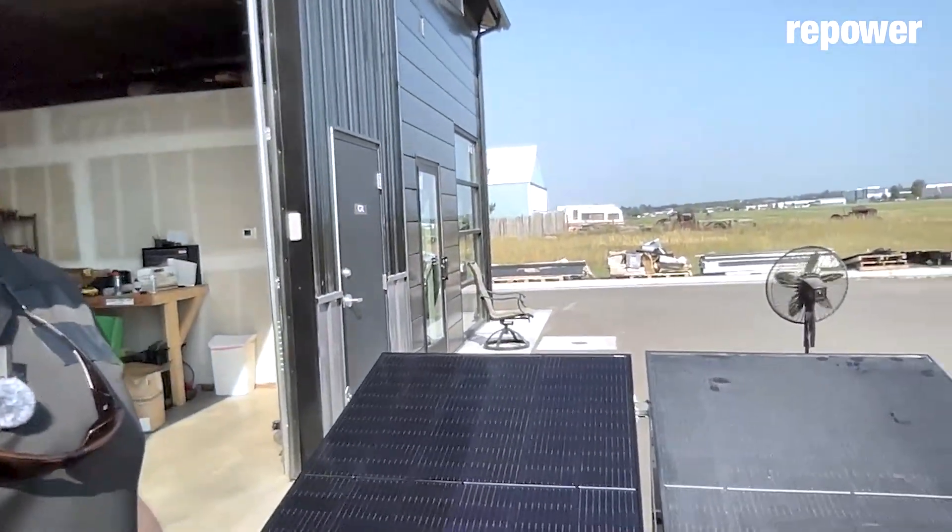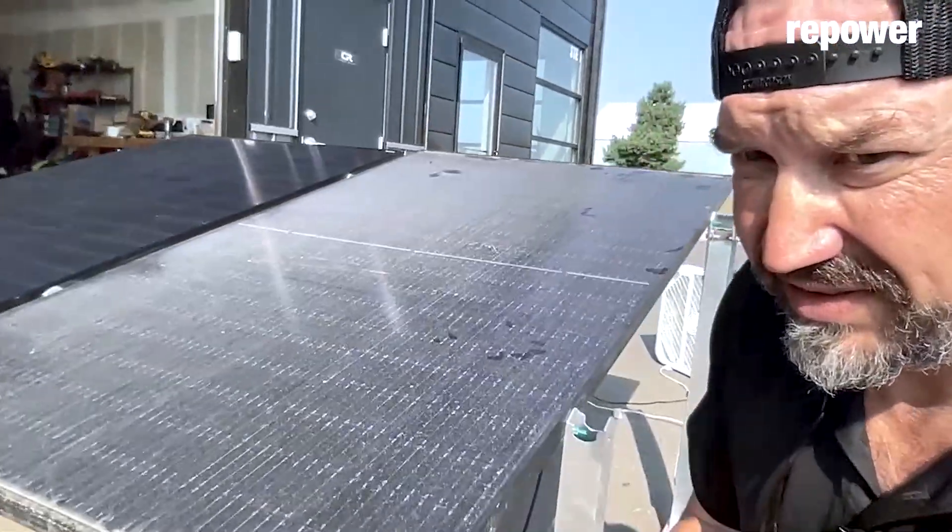I've set up a little science experiment here. I'm outside — it's really hot out, so I apologize — but what I've done is set up two solar panels. Those two solar panels are identical, same make and model. They are Silfab 370s — they're monofacial, meaning the backing is all white. We were at the fair, set up a booth, and got a bunch of dust and dirt and grime on them.